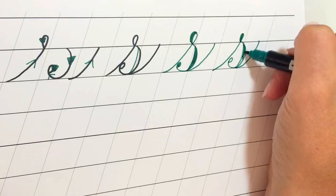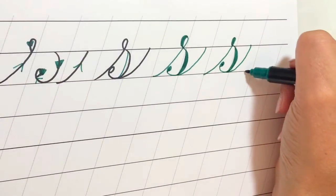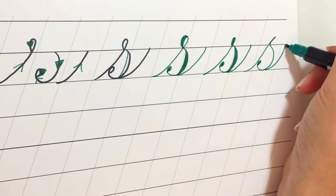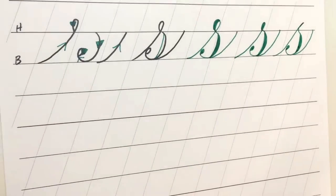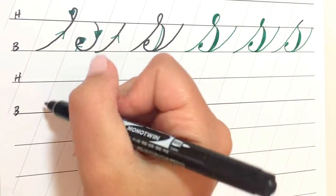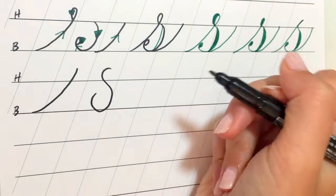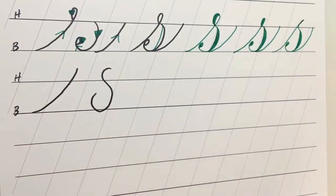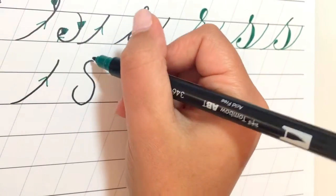This is what it looks like if you fill the loop in. If you want, you could just completely get rid of that loop part and instead just make it like a line where you come back down. So there are a few options for that version — that's the more traditional way. If you want to do something more modern, you can start with an entrance stroke that goes above the header line and then just make an S shape how you normally would, and then exit by looping back through the letter or exiting the same way. I'll show you the challenges of this version — we start by going up and then on the curved part of the S.